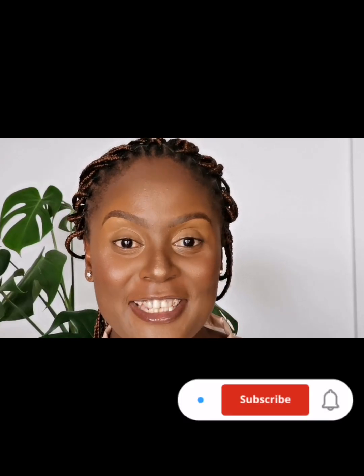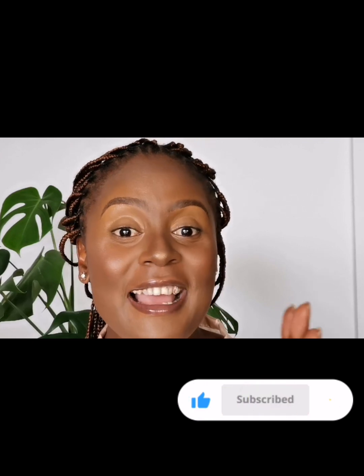And this is the end of our brow tutorial. I hope the steps were super easy for you to follow — please let me know how it went in the comments section. Do not forget to subscribe, like and share my videos as well. Till we meet again on my next video. Bye!